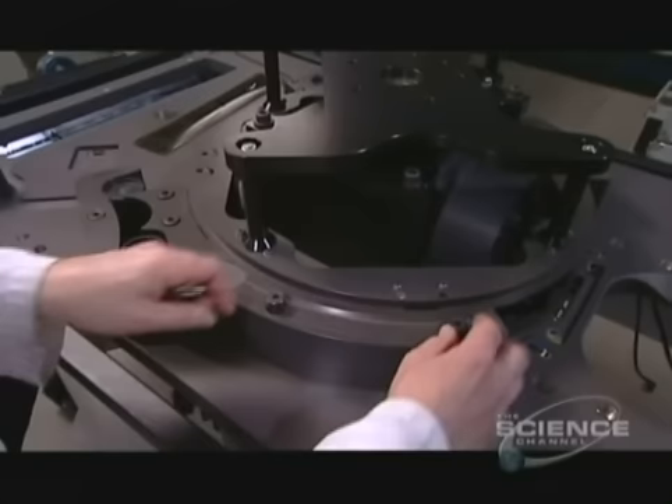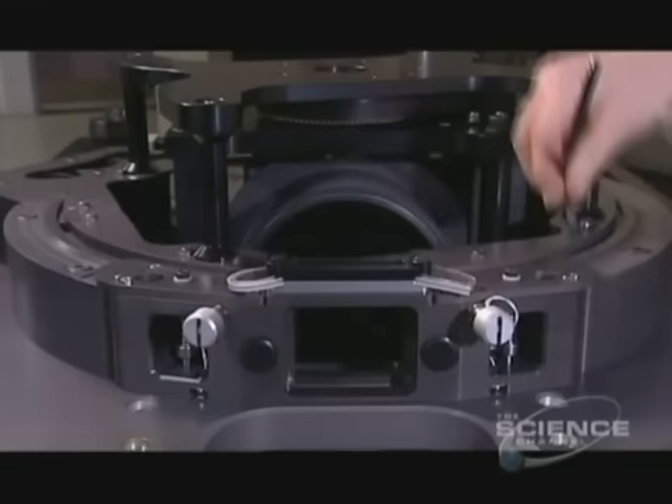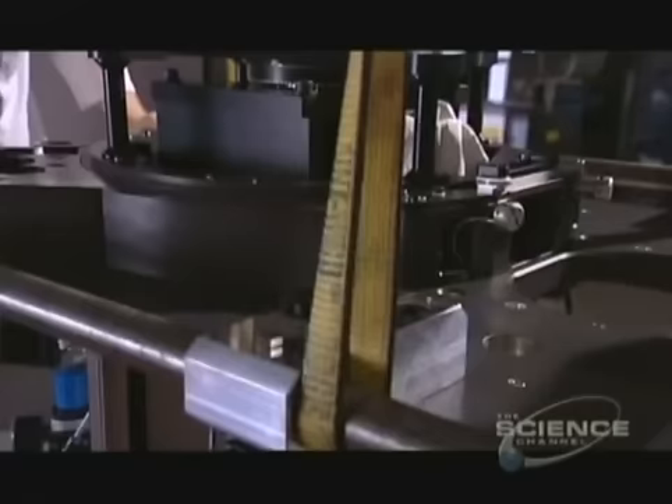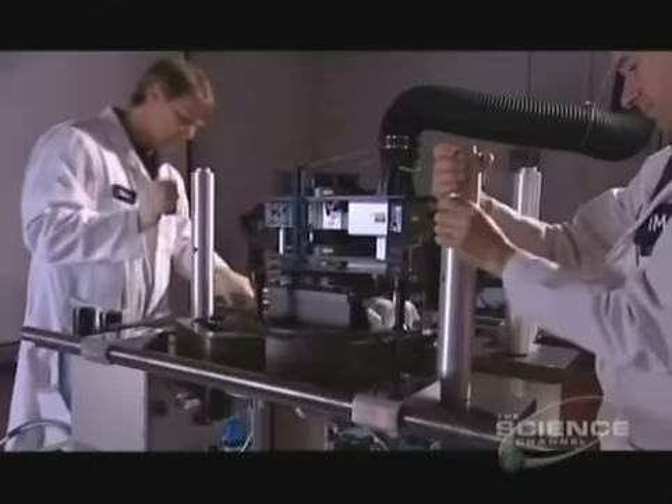A piece called a stator will act as a guide for the film. He fits the aperture block on the front of the frame, and using a crane they lower it onto the base. They screw in spacer bars and install the second projector assembly.